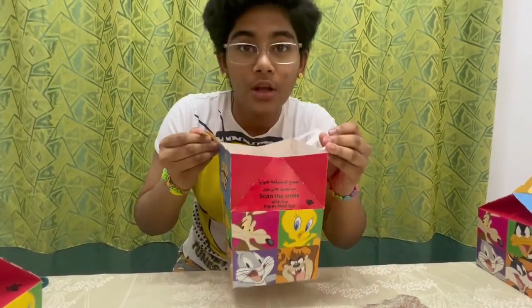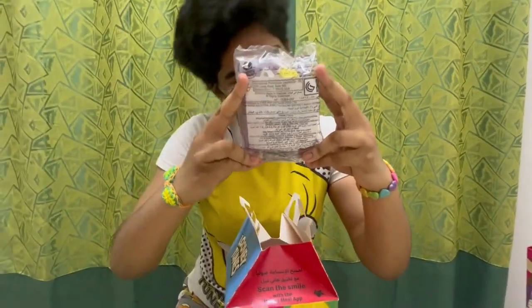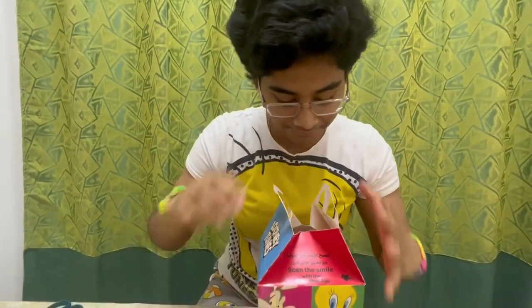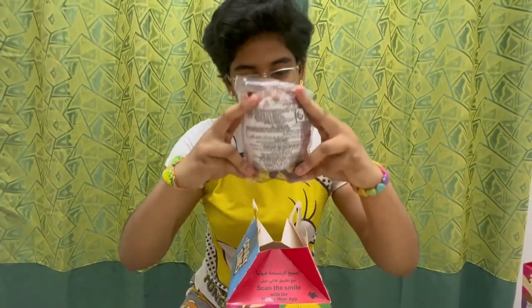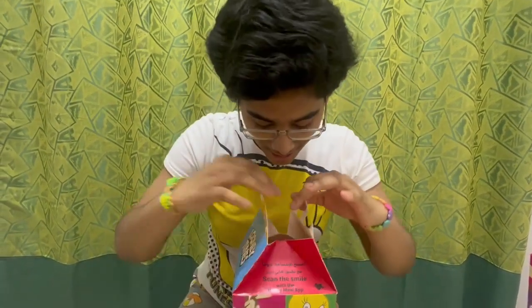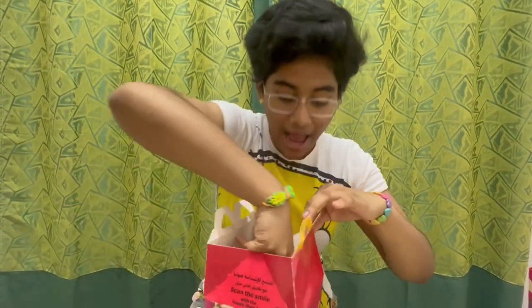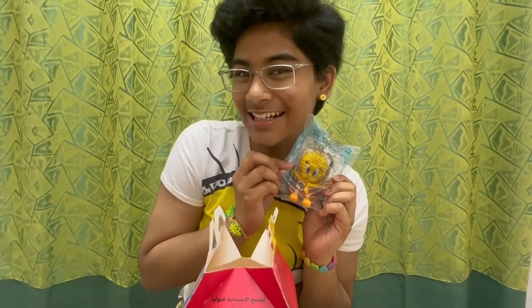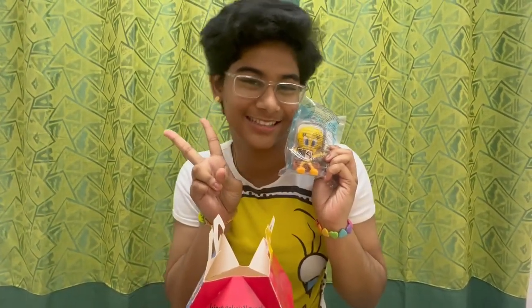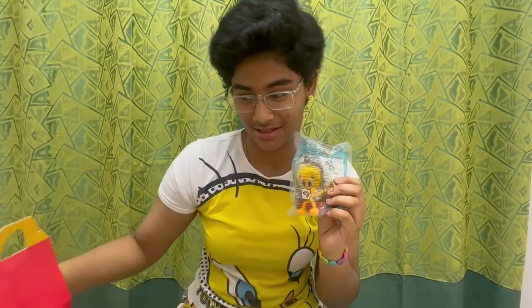This one is full of surprises! There is Marvin the Martian. Here is the beast I mentioned with the stickers — this is Taz. Next comes Pepe, and my mascot Tweety! We're both matching — Tweety here and Tweety here as well. I'm going to start with Tweety as it's my mascot for today.